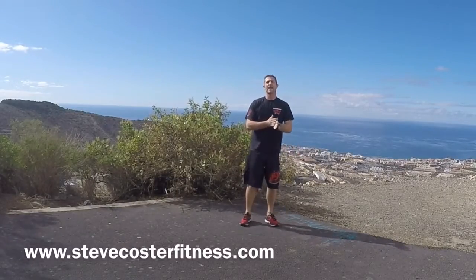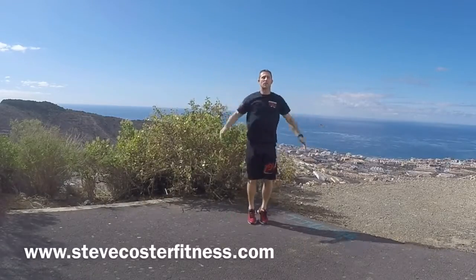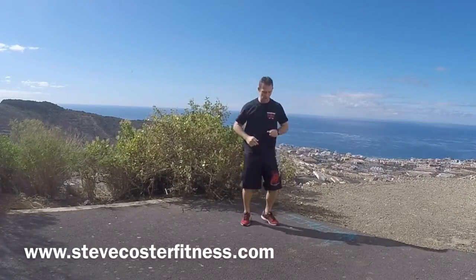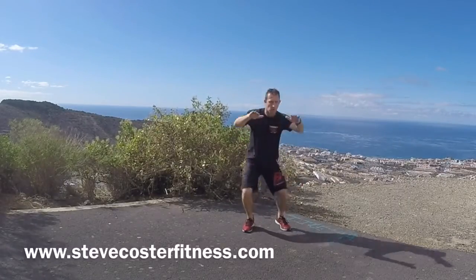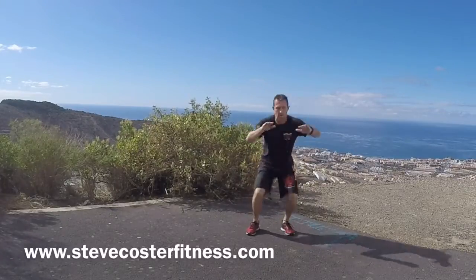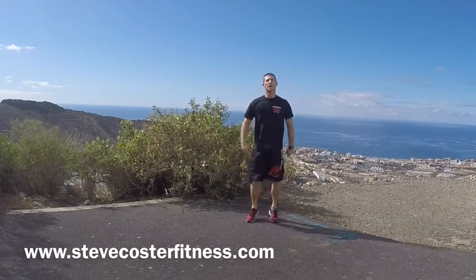A couple of big breaths, and we'll just go straight into the second round. Star jumps again. One, two, three, four, five, six, seven, eight, nine, ten. Jogging on the spot. Big breaths. Squats with knees. One, two, three, four, five, six, seven, eight, nine, ten. Okay, give the legs a little shake and breathe.